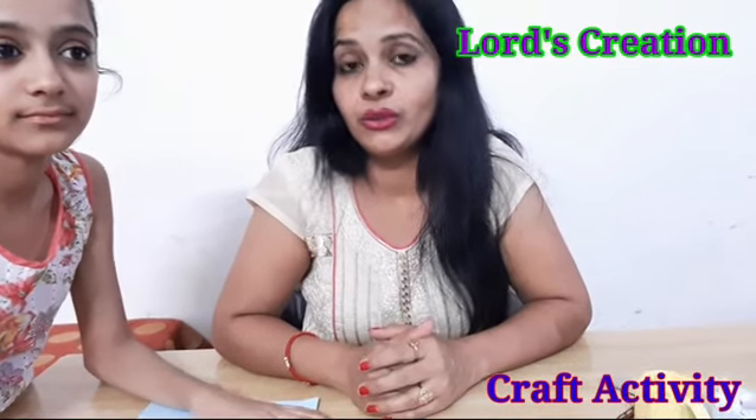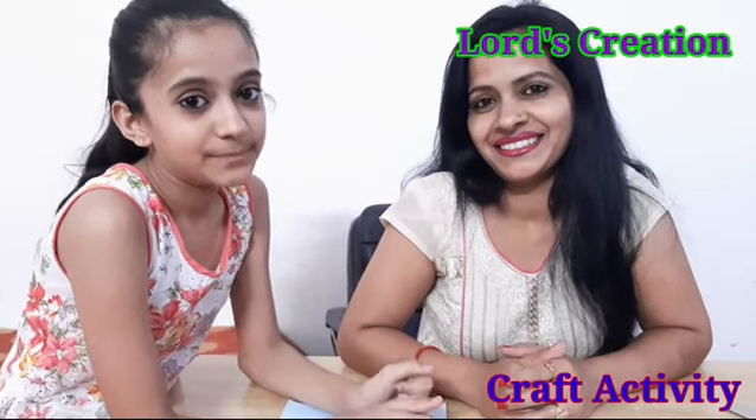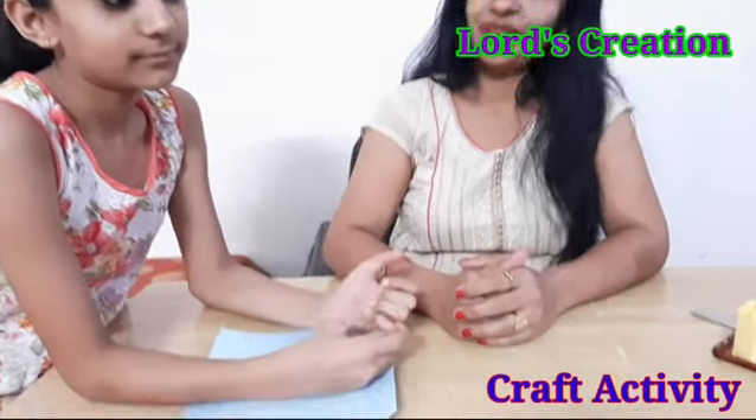Hello friends, welcome again at Craftyast. We can also make things easy and comfortable together. This is why today we will make with Lakshita. Hi friends, I am Lakshita. Today I will tell you how to make a mini paper cup. So let's start.